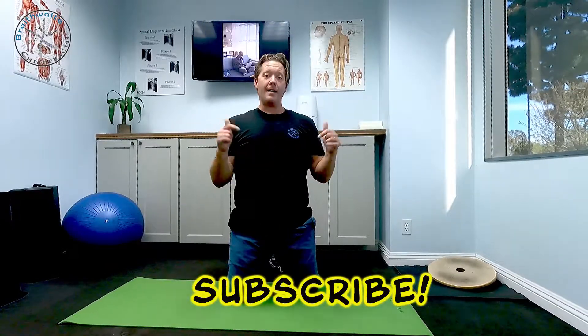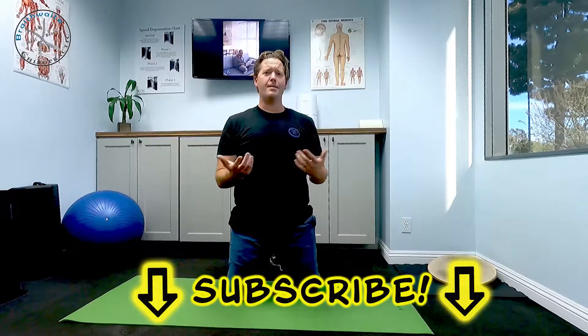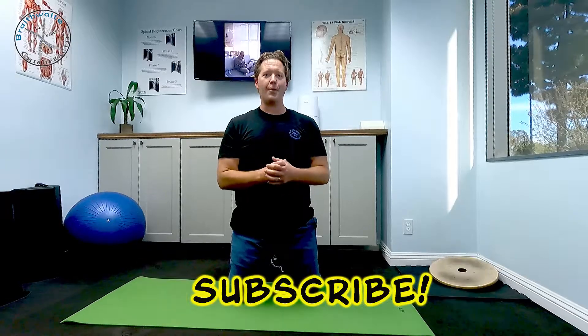This is a static stretch, so we want to do it after we're done working out, not before. It's not something we use to warm the body up — it's something we use to really break up the musculature and loosen everything up. If you have any questions, leave them down below. If you haven't done so already, subscribe to our channel so you get the next video right when it comes out. Have a great rest of your day!